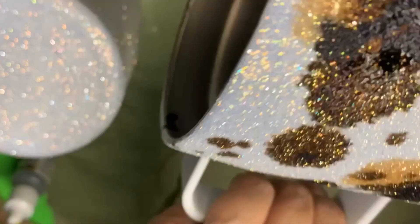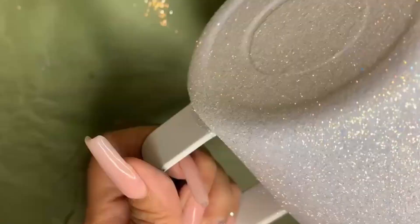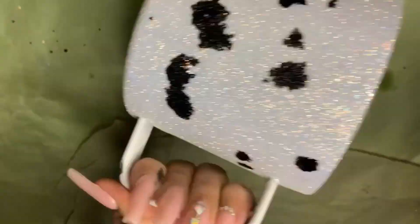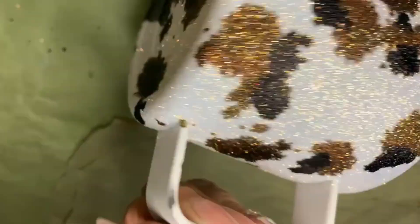You can use only brown or you can go with only black alcohol ink, but this is how I do my cowhide tumblers. Once my alcohol ink was dry, I glittered my handle with a pink glitter.